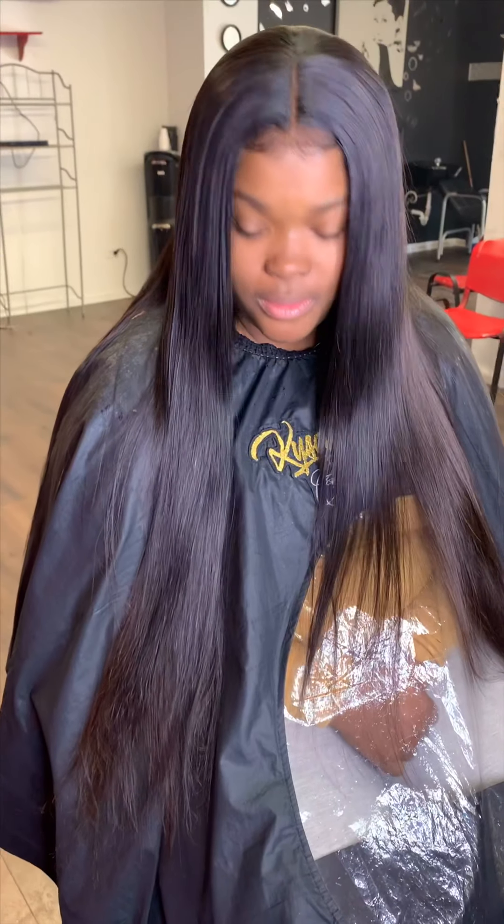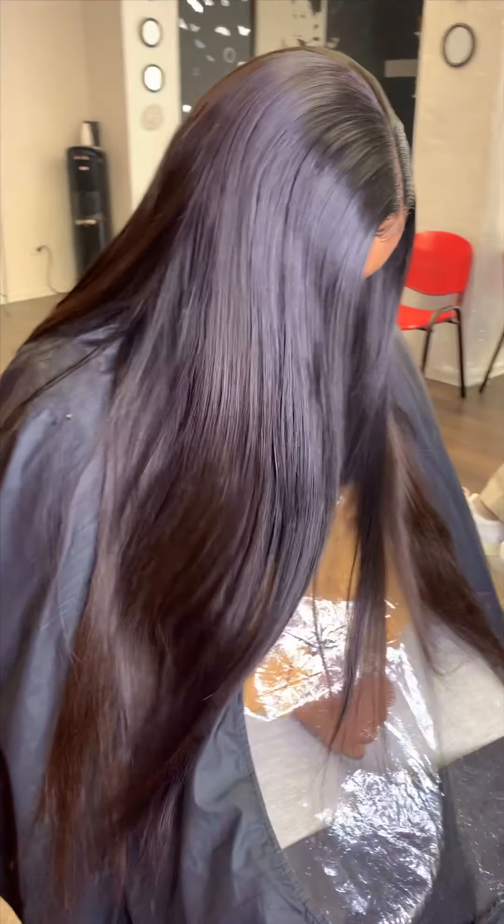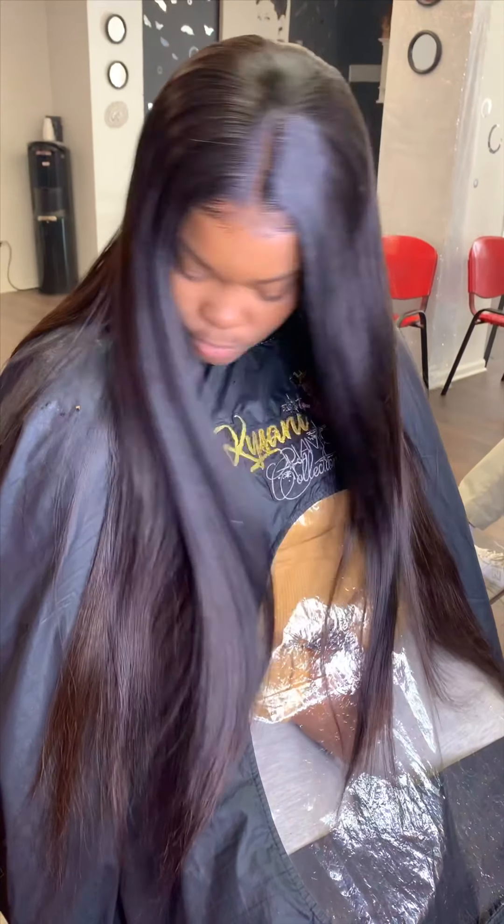I just want to show you guys a comparison between my client's head and the actual wig being on her head. Baby, this is like an instant sew-in — super flat, comfortable, not tight to her head, just perfect.